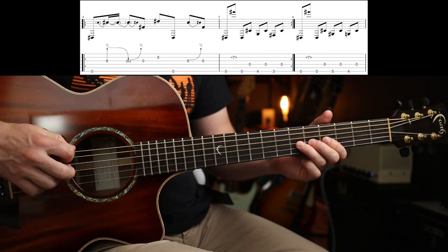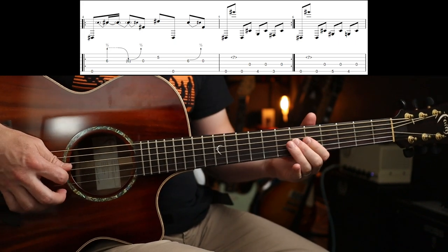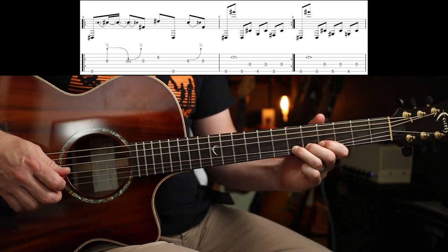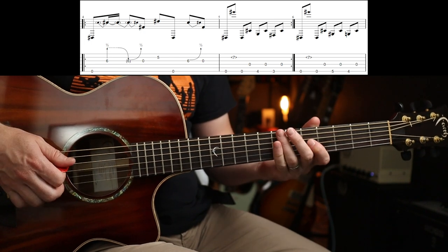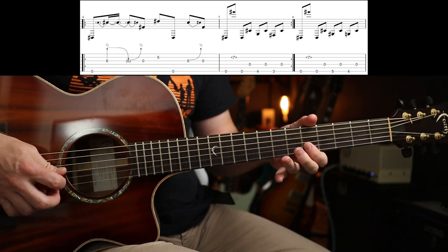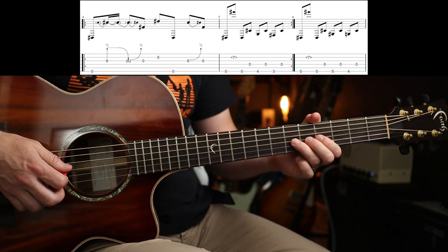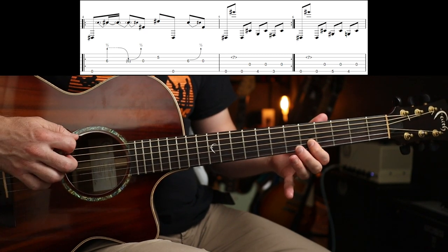Next riff is probably the trickiest bit of the whole thing actually. So you're going to play the open E again, and you're going to do this bend-release-bend — it's quite a bluesy bend. So you're going to do: open E, bend half a step, release bend, open G. So that's all on the same string there. Then 5th fret on the next string up, then the open E again.